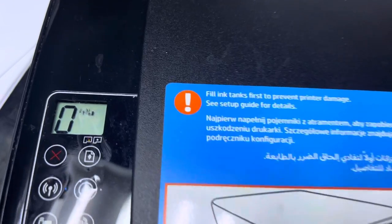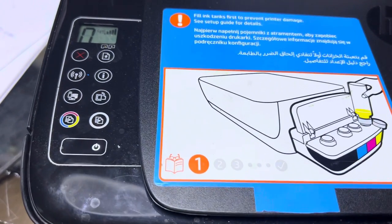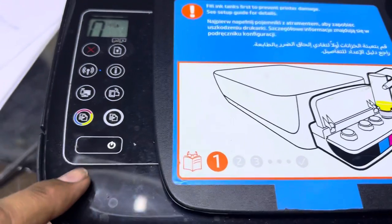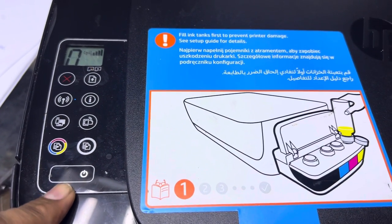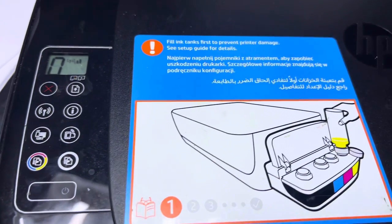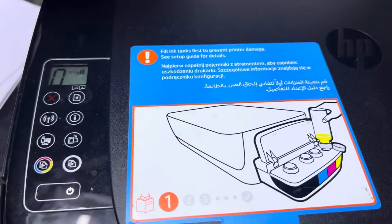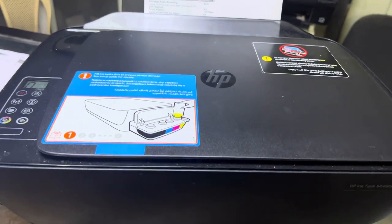It will reset. You can see it will reset the error, and this light will be stable after a while. With this step you can reset the ink light blinking problem. It will reset to factory defaults. It is taking the paper as well, you can see.